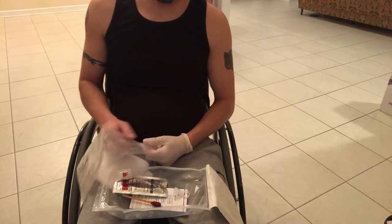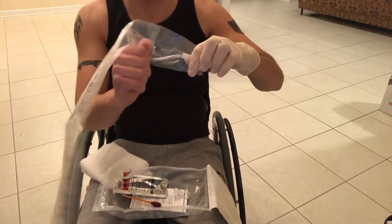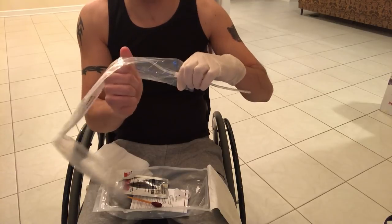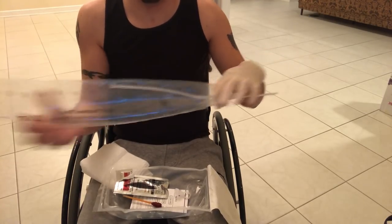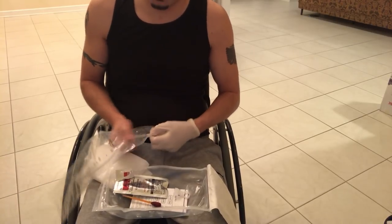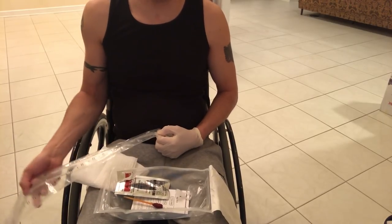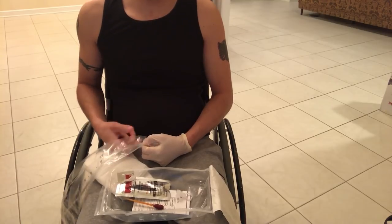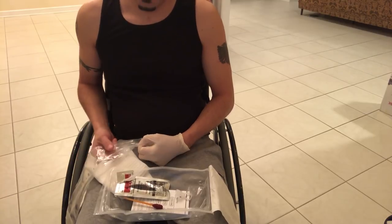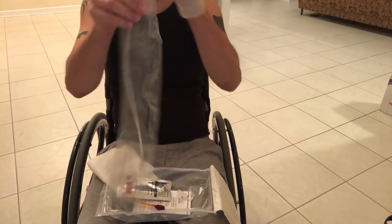Then I grab the catheter, pop the cap off, hold myself, and slide it in — it has a tube connected to the bag. I know that seems uncomfortable, but thankfully I can't feel anything below my chest. When you slide it in and it gets past your sphincter into your bladder, it starts to drain and come out into the bag.